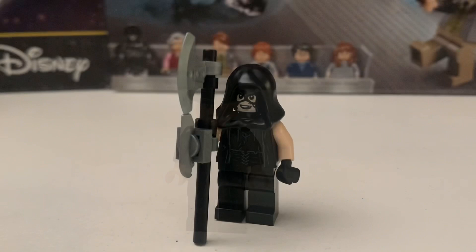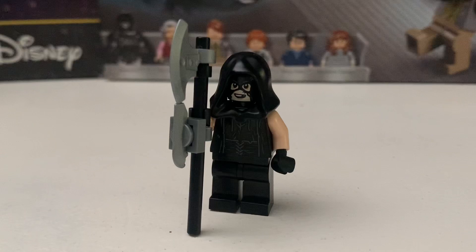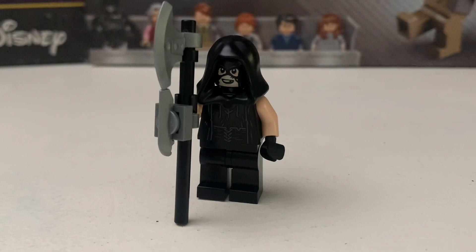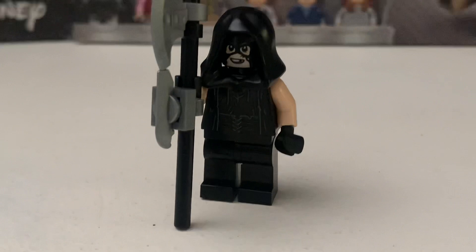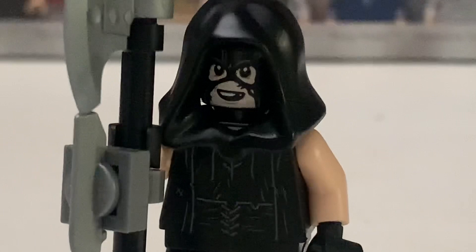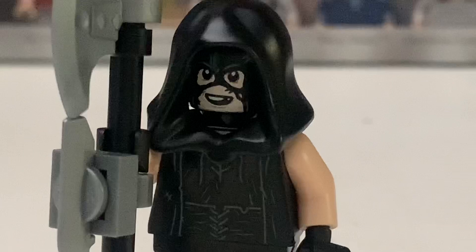Finally, you get the Executioner. I don't think we've seen this minifigure in any other set — I think he only appeared in the scene where they try to execute Buckbeak, so he's pretty exclusive. He comes with his axe, which is a nicely built accessory. His torso print is all right, though his skin is a little pale, which is a recurring issue with LEGO lately. He wears an old-style helmet.